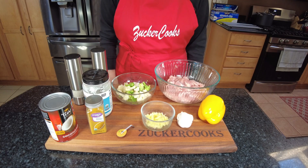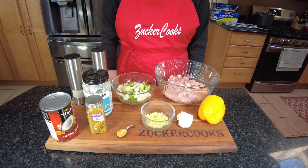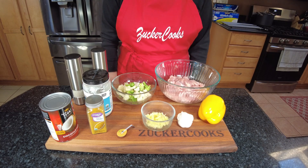This recipe is very easy and simple, and it takes about an hour to make. So not too bad. And if you happen to be on a diet, this one's also keto friendly.